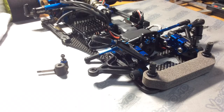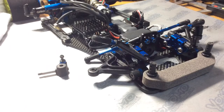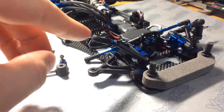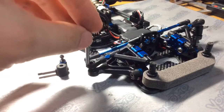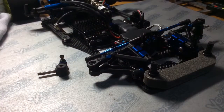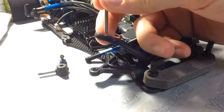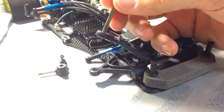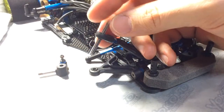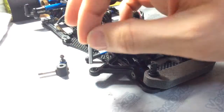You have three points in which the kingpin makes contact. You have the upper ball, lower ball. You want to make sure that this kingpin goes right through — slides right through the lower and upper ball. It should just slide through on its own, right through like so. It should do the same for the bottom one.